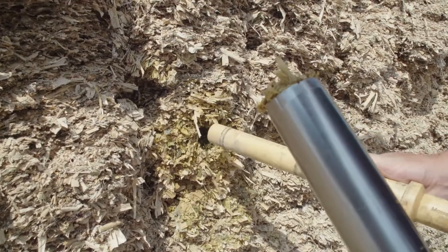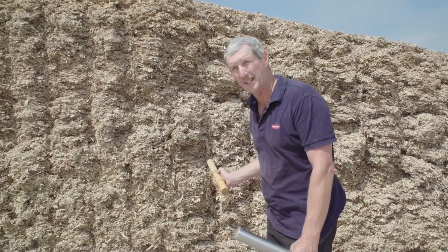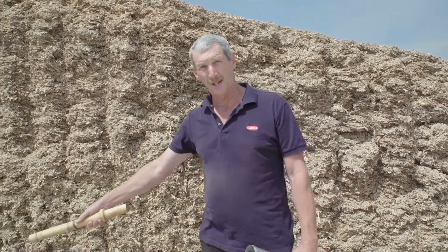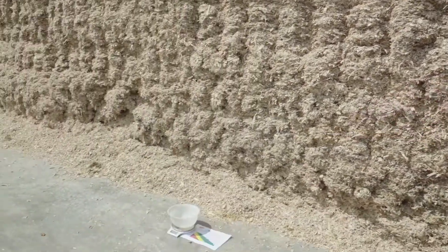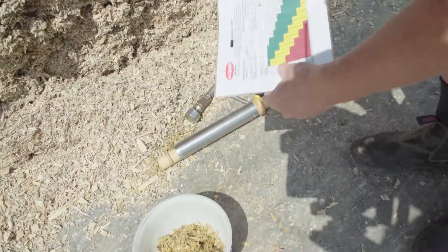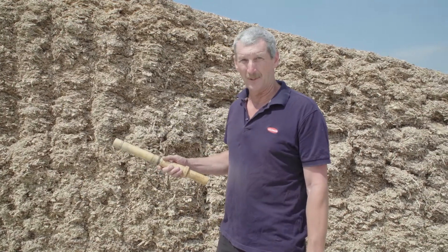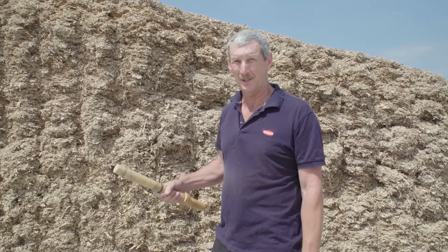It's quite simple — a corer of a set size, a method of measuring the volume of the core we've taken out. We can weigh the sample on the scales out of the corer and quickly look on the chart to see what our density comes out at. We can do that at a number of places across the silage face as part of this review process for our upcoming silage harvest.